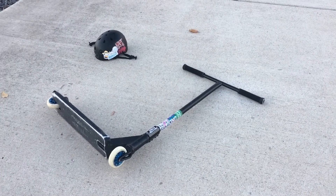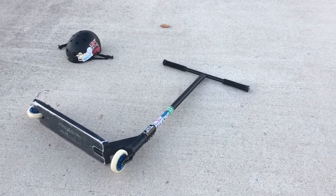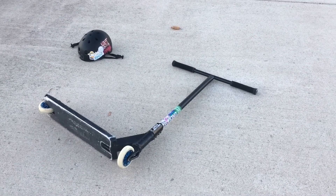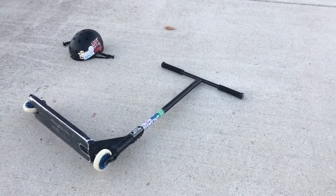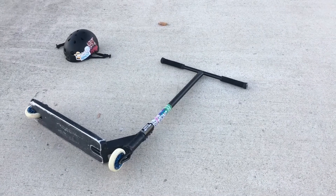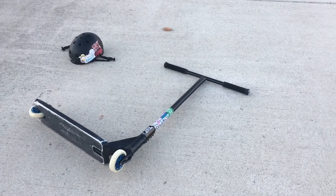For this trick tutorial, you obviously need a scooter, but specifically a strong scooter unlike a razor scooter. This will make the trick easier to learn, but I have done a tail whip on a razor scooter, so if that's all you have at the moment it wouldn't be a bad idea to give it a try. The next thing I recommend is a skate helmet in case you fall, because you should avoid injuring your head when trying this.